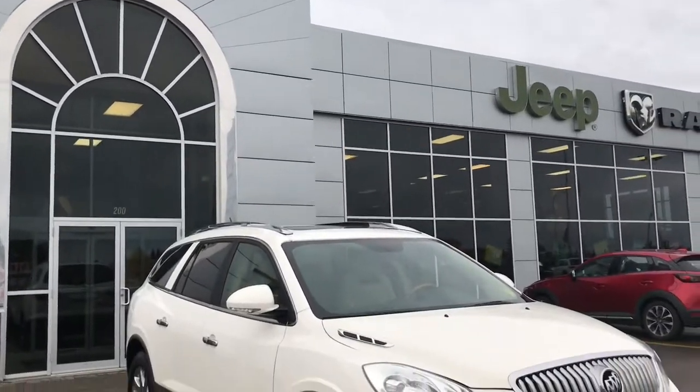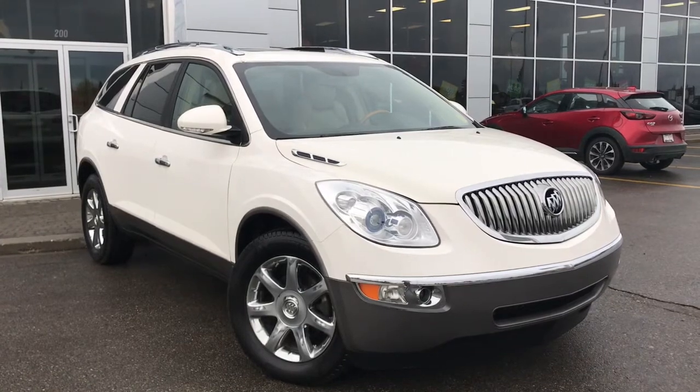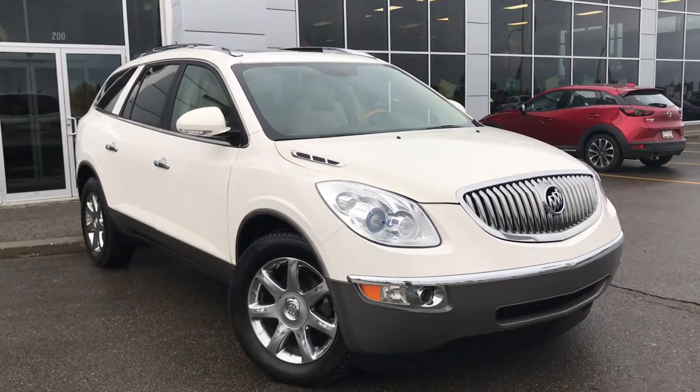Hello and welcome to Grove Dodge. My name is Jasmine and today we're going to be looking at this 2008 Buick Enclave CXL in white.